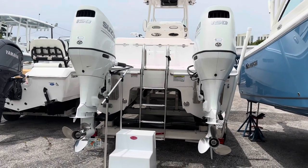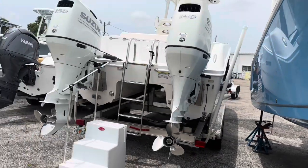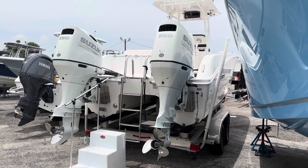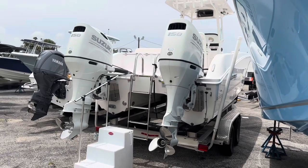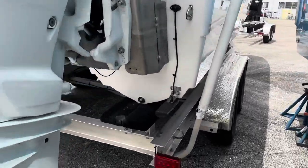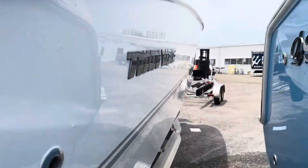Suzuki's have a higher low-end torque profile — they've got a better gear ratio than Yamaha's or Mercury's, and that's why TwinV and a lot of these catamarans use the Suzuki engine. They've just got the torque you need. There's your transducer. She's a nice boat.